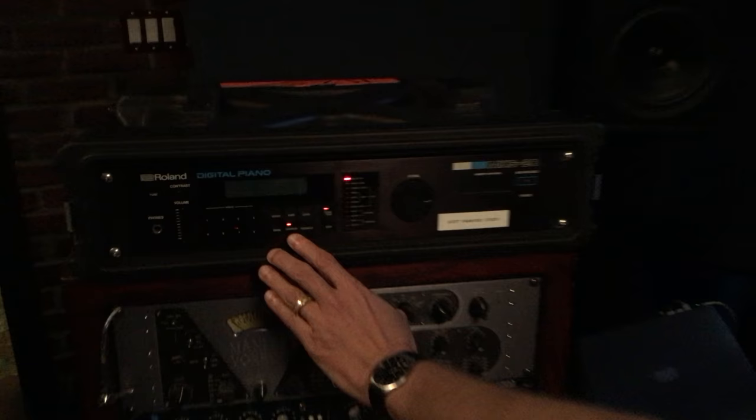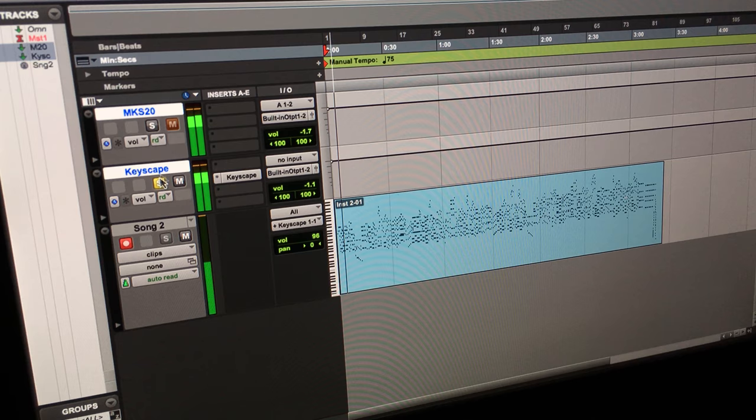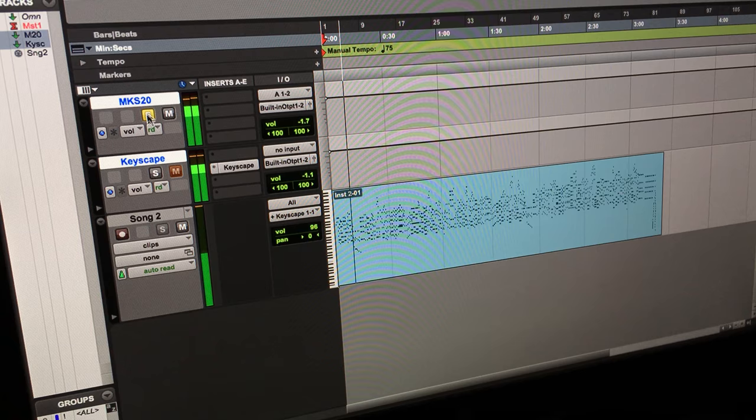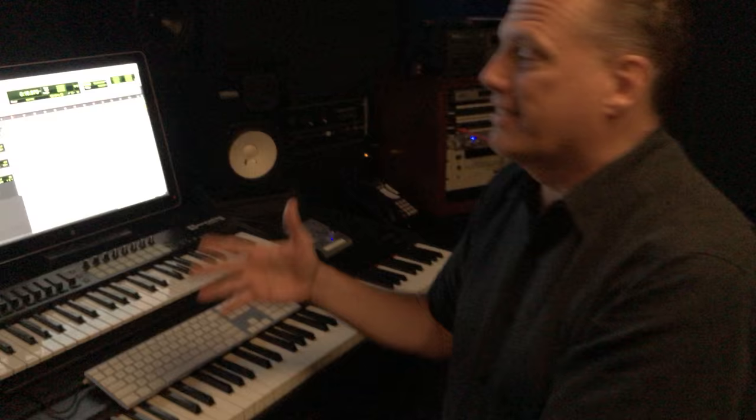So I'm going to turn the chorus off in Keyscape, and then let's go over to the MKS-20 and turn the chorus off there too. Now check out the A-B comparison with the same MIDI file. So pretty darn close — basically identical. And that's because everything in Keyscape is soft.